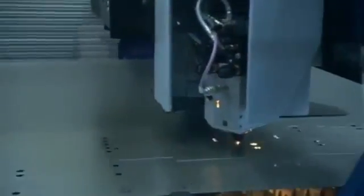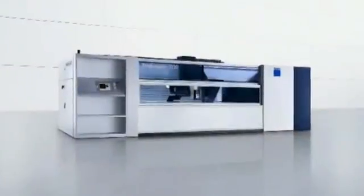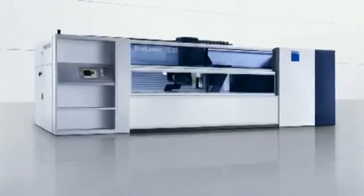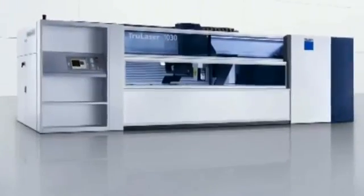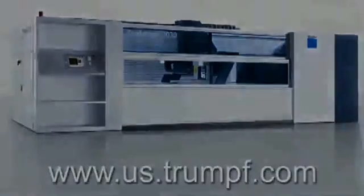The technology, features, and support of the TrueLaser 1030 combine to provide an impressive solution for production laser cutting as well as prototyping. For more information or to arrange a demonstration of the TrueLaser 1030, contact Trumpf or your Trumpf representative today.